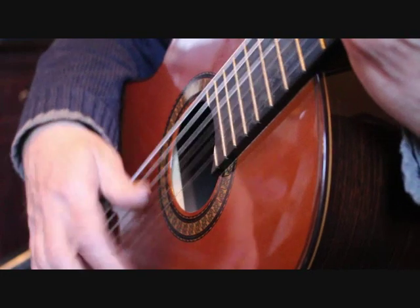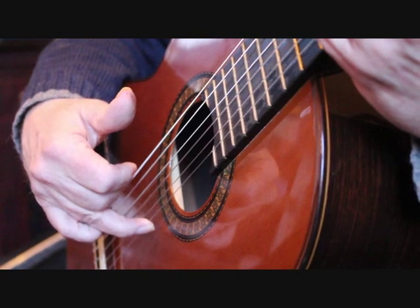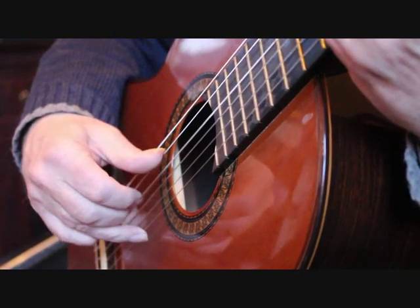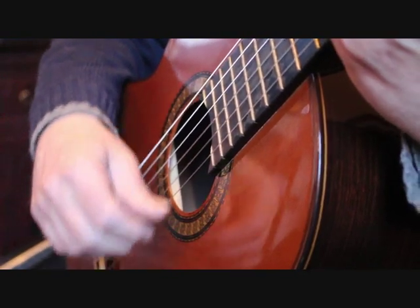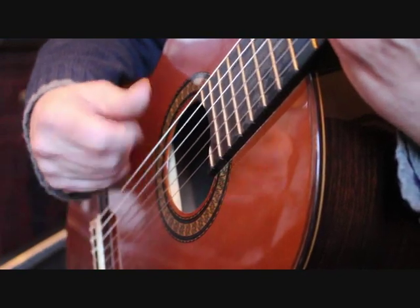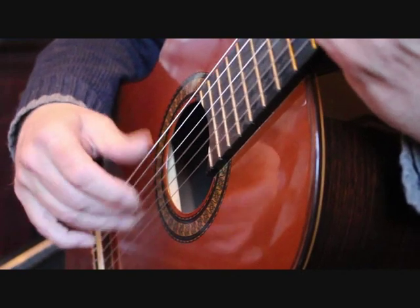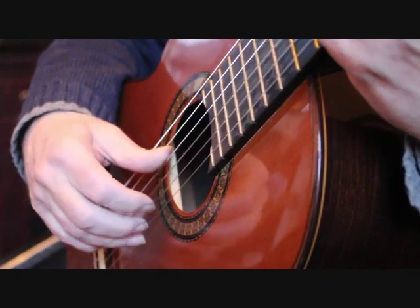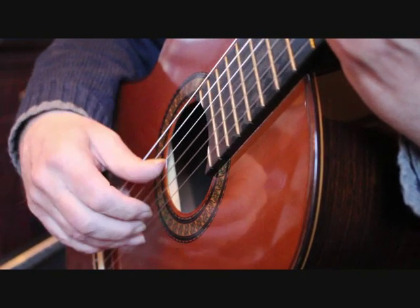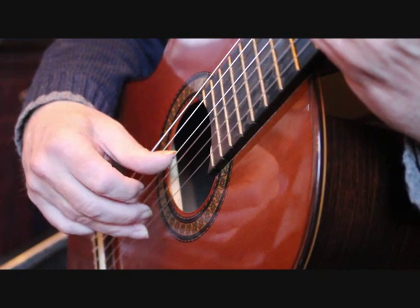I also, as I do that, get the third finger onto the first string — it helps to stabilize the hand. So you need to practice that action. If you don't do that you find it's quite difficult to get the accuracy with your hand just floating in space. You need some reference point to stabilize the hand. I play the tremolo note with the index finger and the middle finger.